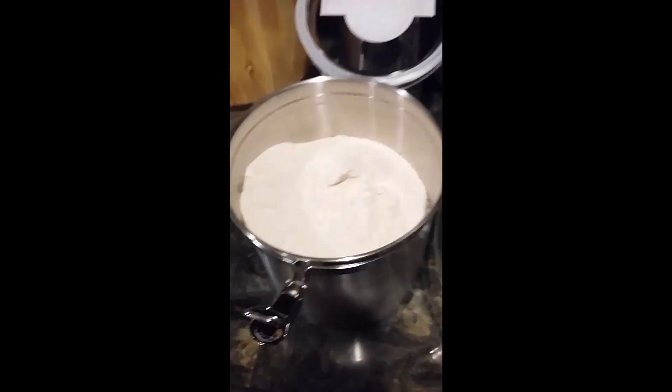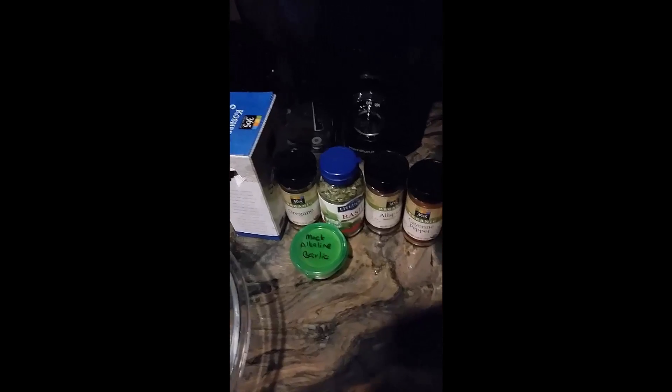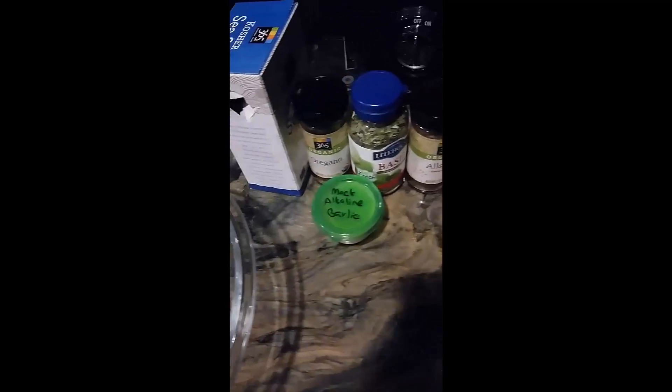I'm gonna make some fried mushrooms and I'm gonna marinate them in the bowl with some spelt flour. I'm getting this inspired from Thai's Country Kitchen, so I have sea salt, oregano, basil, allspice, cayenne pepper, sage, and a little thyme in mine. That's a blend of a mock garlic mixture I made based off a recipe provided by Thai's Country Kitchen.